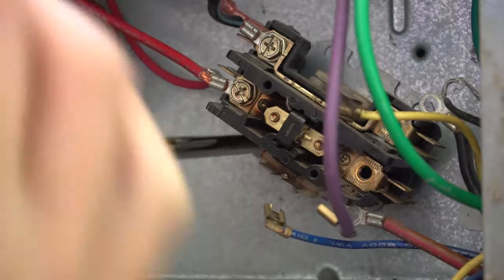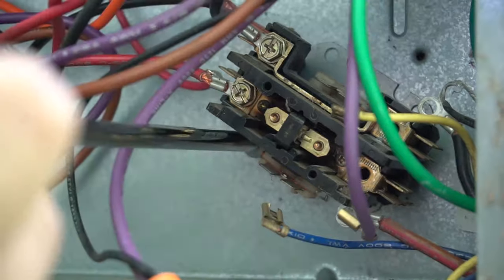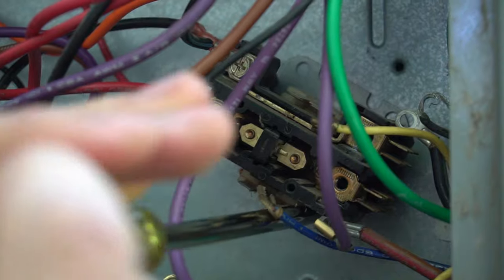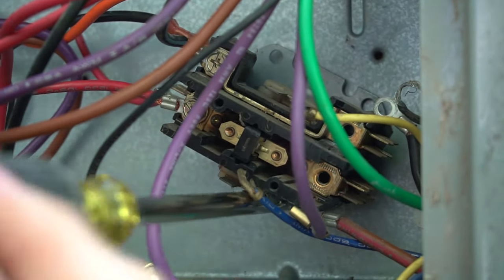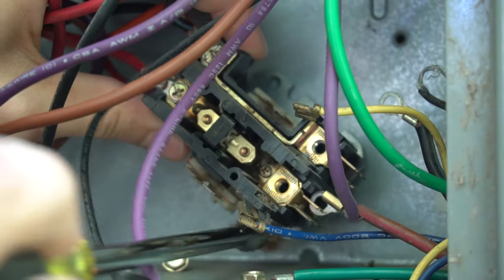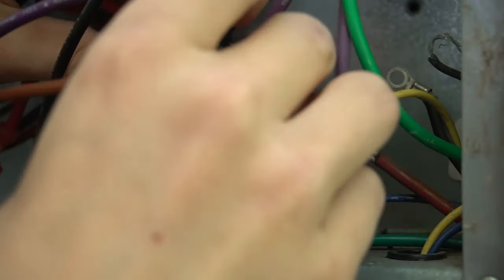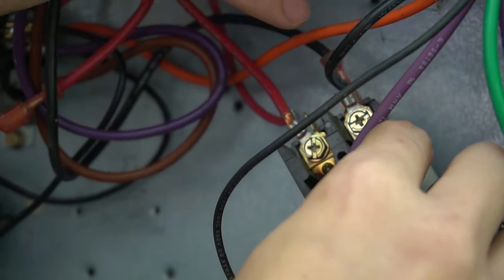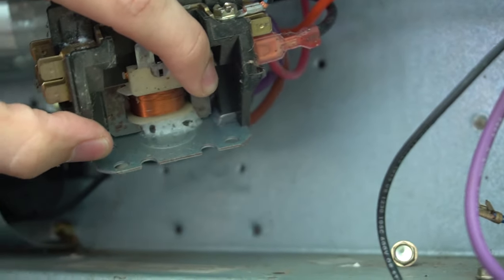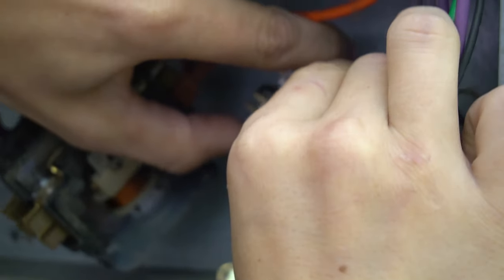Now take out the screws from the base holding the contactor in — usually 5/16" screws. Take both screws out and save them; you'll be reusing them. I still have one side connected, so I can push the old contactor out of the way and put the new contactor in using the same screw holes.